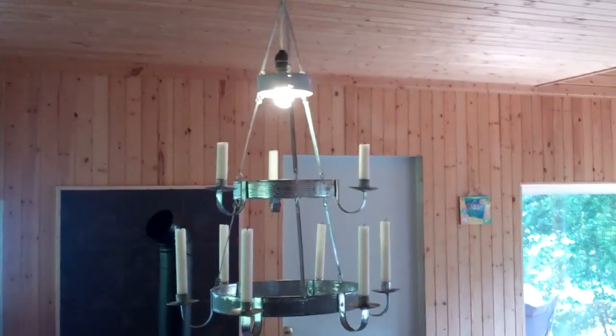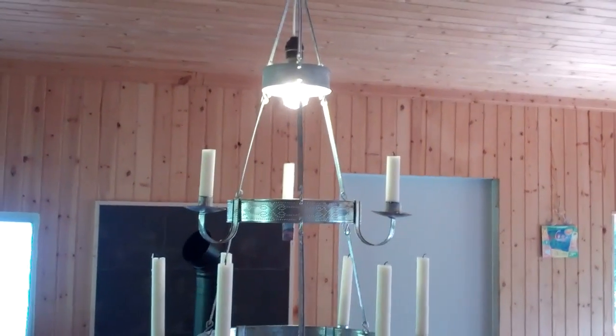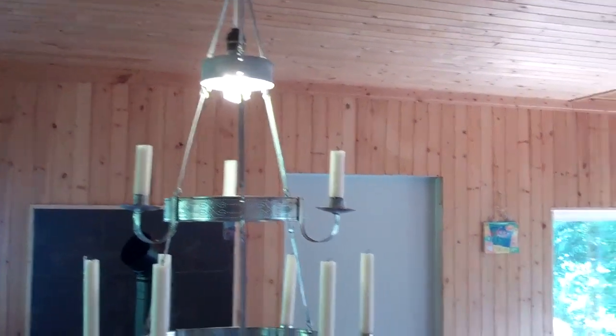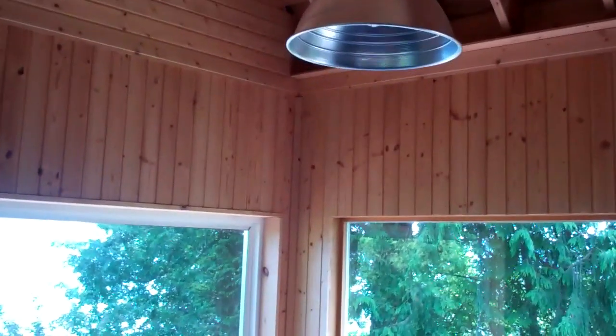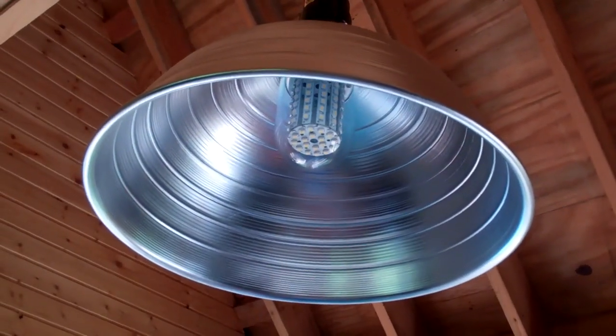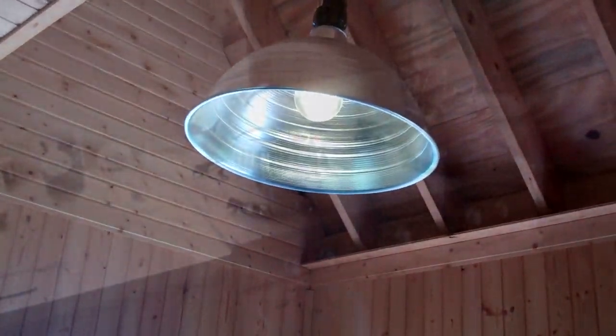It's daytime now but I turned on the light over the kitchen table — this is like a three to five watt LED light. I've been adding LED lights to the house and it seems to work pretty good. Here's another one — these put out quite a bit of light at a very low current draw.